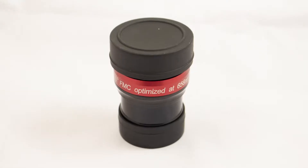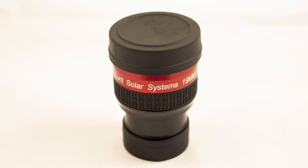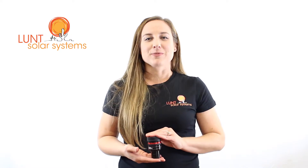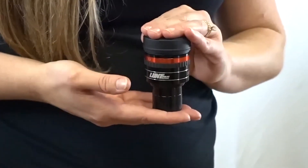Our fixed eyepieces start at the 8mm size, go on up to 12, 16, 19, and 27mm. Our zoom eyepiece is a variable from 7 to 21mm, giving you an all-in-one way to try basically all of our eyepieces. If you prefer fixed eyepieces for your viewing, we definitely have you covered.